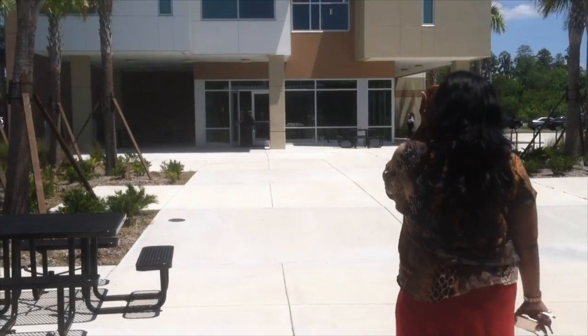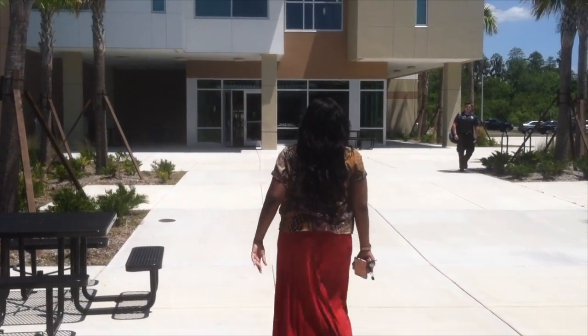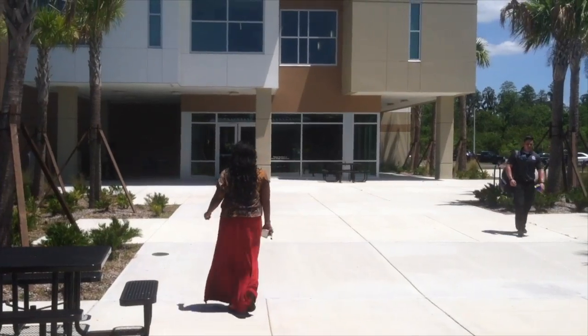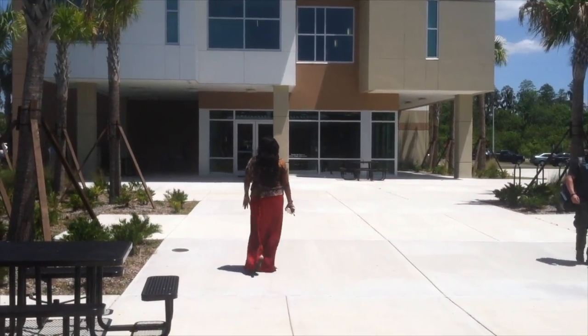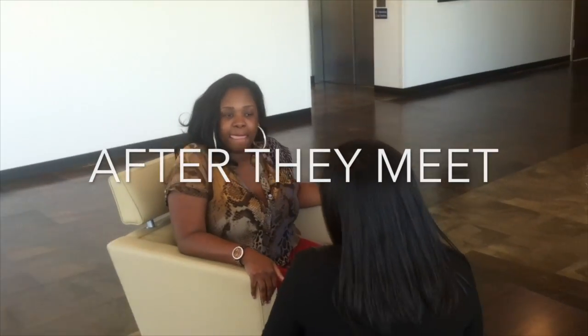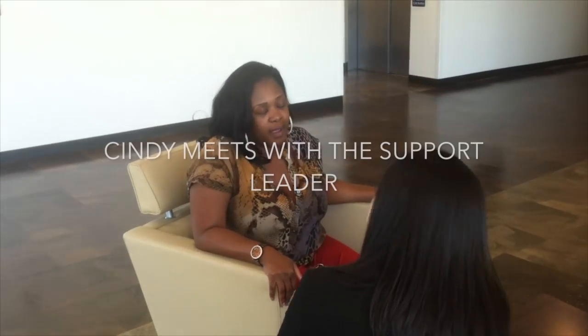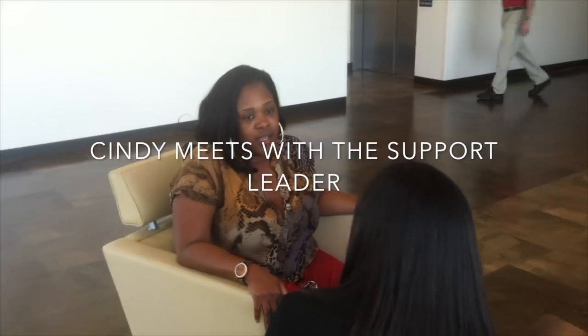So right now Cindy's heading to her ostomy support group, but we just got word we're not allowed to have cameras in there. So we're going to let her go to her meeting and see what she has to say on her way out. Hey Cindy, thank you so much for coming to our support group — I hope that was helpful for you. Oh my God, you just don't understand, it really, really was. Like before I came in here I was all over the place — it just really helped me just listening to everyone and their stories.